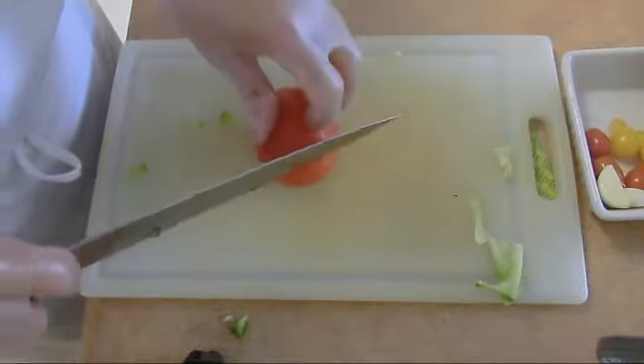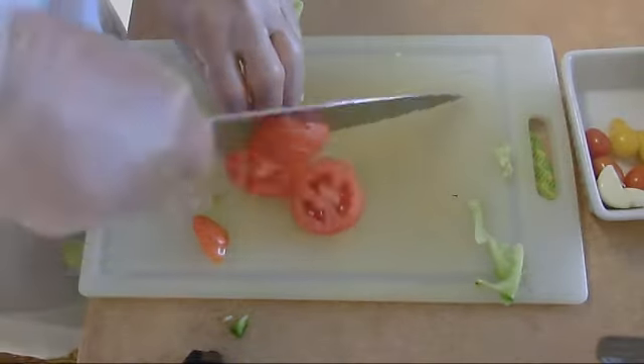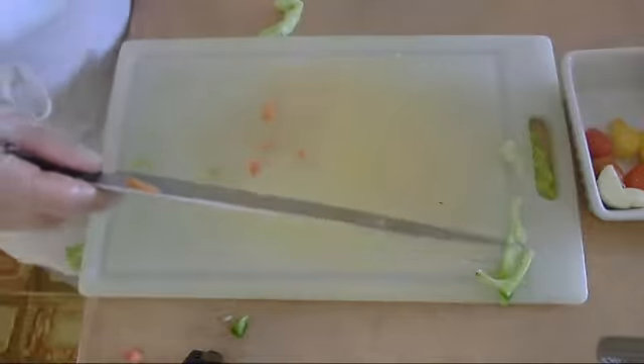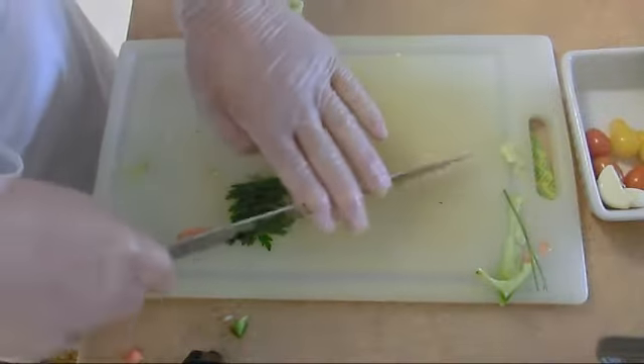We're going to dice the tomato. Now we take the parsley — a bit of parsley, not much.